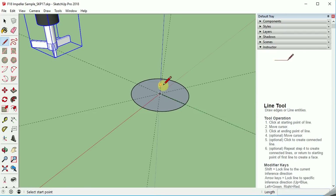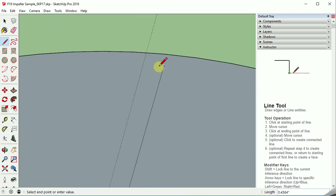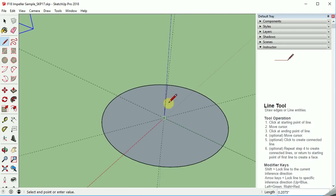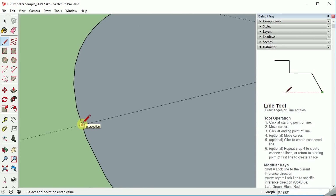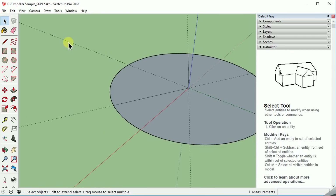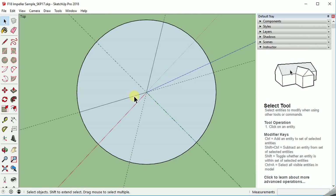Now we'll add a couple more lines. From the center out in the space of 120 degrees, we're going to do this point there, and we'll go from this center out on the other 120 degrees. Zoom in so you can make sure you get the little X for the intersection. Then we should have all three of those lines representing our equally spaced blades.